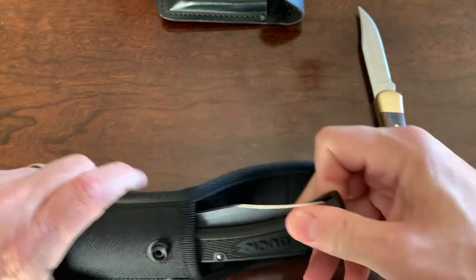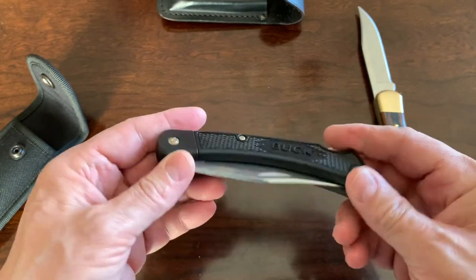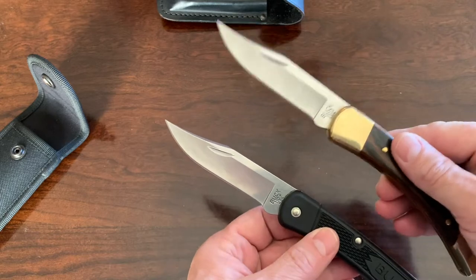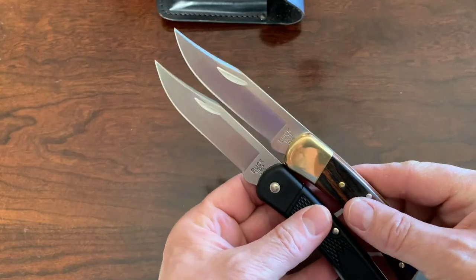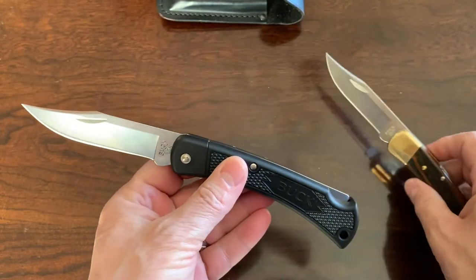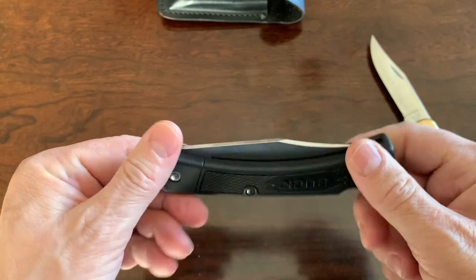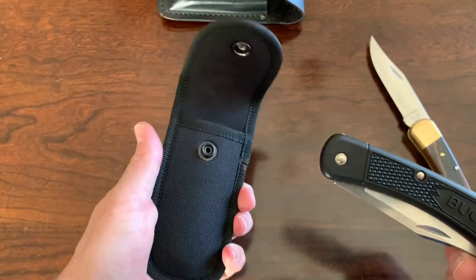Buck came out with the Buck 110 Lite. The difference is 7.2 ounces versus 2.1 ounces. The length is the same, the blade is the same, and it is a satin finish as well. The satin finish on the original is much better than this one, but you're spending a whole lot less for the Lite too. Both have the same dimensions pretty much — same thickness and everything. The only difference is this has a nylon handle, which cuts that weight down. It means you can put this in your pocket and it's not going to feel like it's going to weigh your pocket down. It does come with a black heavy duty polyester sheath.